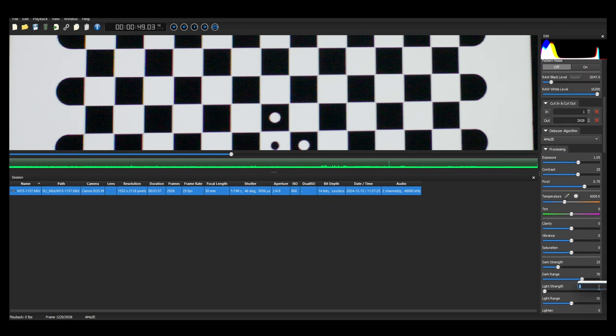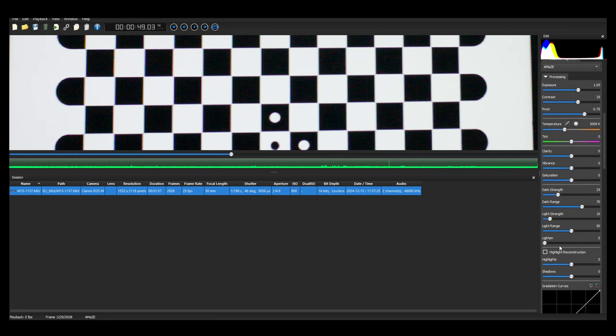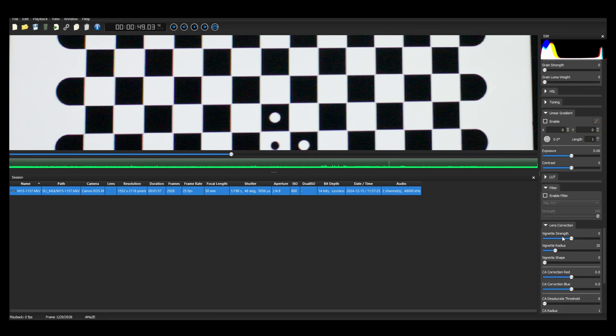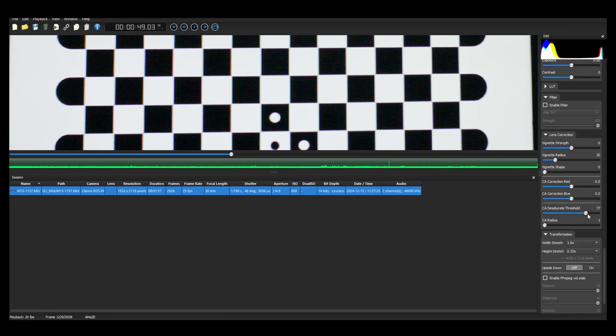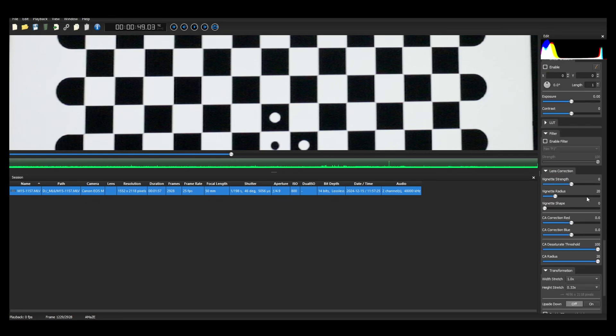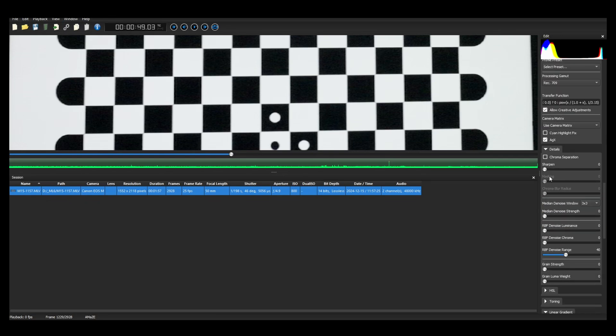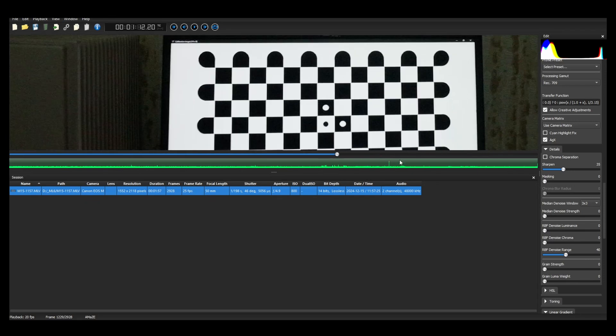I would strongly recommend setting chromatic aberration desaturation to the highest level on the threshold, and the radius 2 to 10 is fine. This will eliminate any unnecessary CAs created by manual lenses not being perfectly in focus on the chart. Sharpening will help a lot to create a perfect profile. Export it in Rec 709 — just a standard Rec 709.